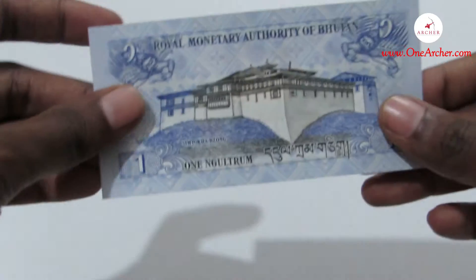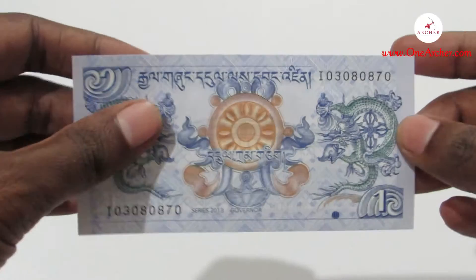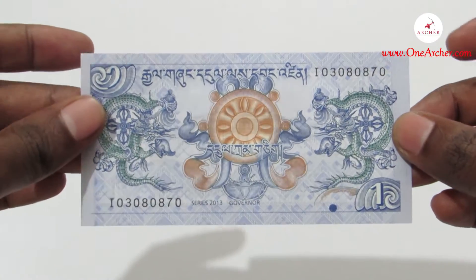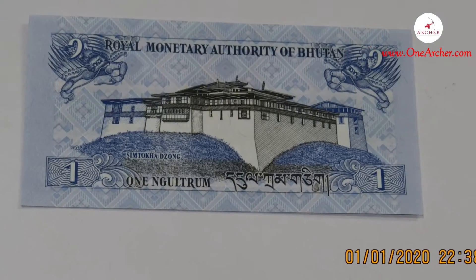The last but not the least is the 1 Ngultrum, which has blue, red and green color on it. It has the image of a dragon on the front and Simtokha Dzong on the reverse.